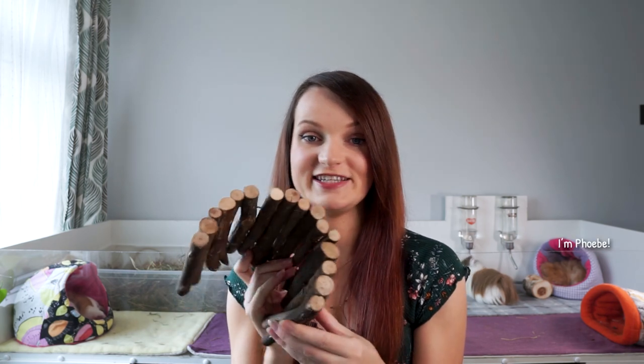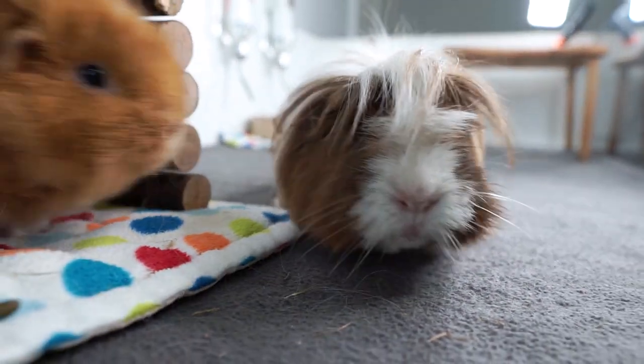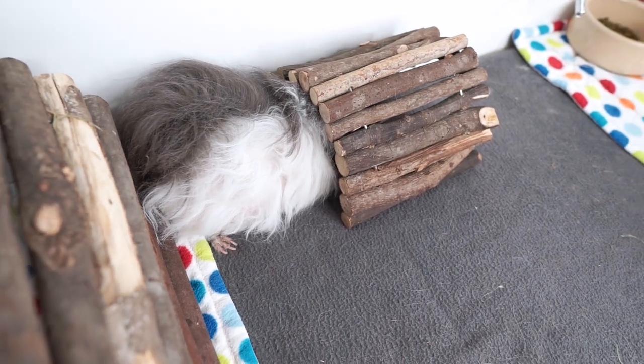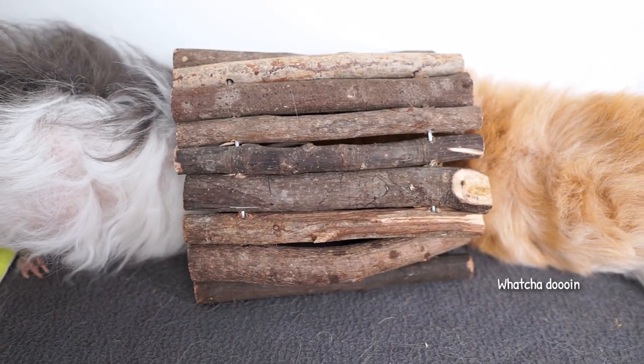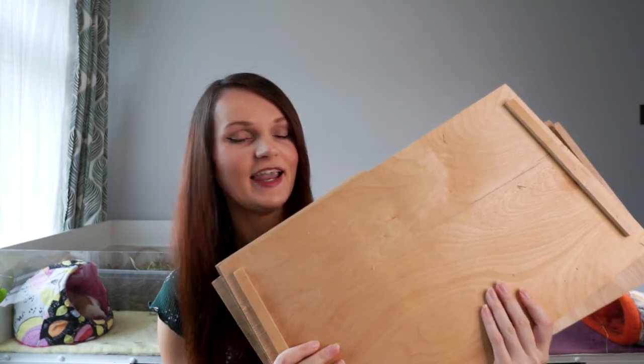This small one I originally got for Phoebe and Roxy to use when they were babies, but the piggies still use it today. All of them are quite small except for Pedro - don't tell him. Sometimes you get a piggy who tries to fall asleep in it with their head in one side and their fluffy bum sticking out, and they just look hilariously cute when that happens.